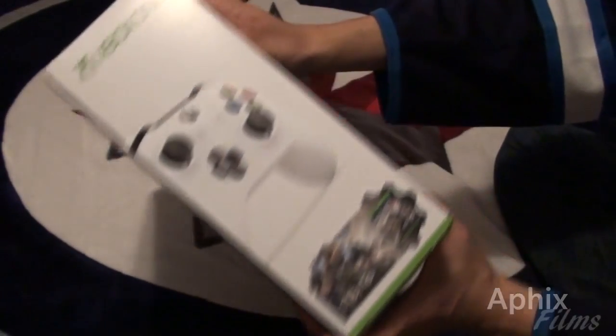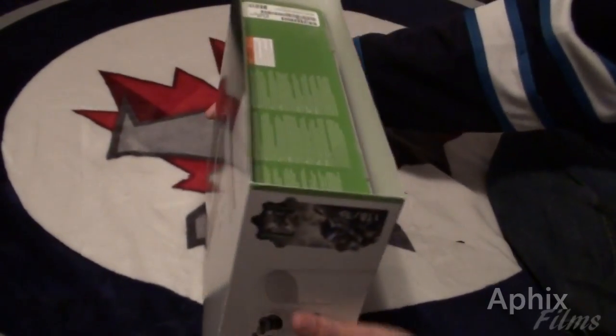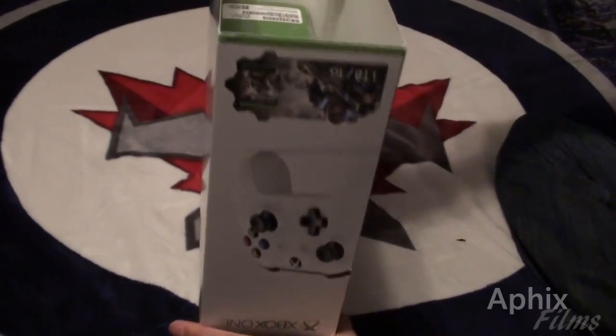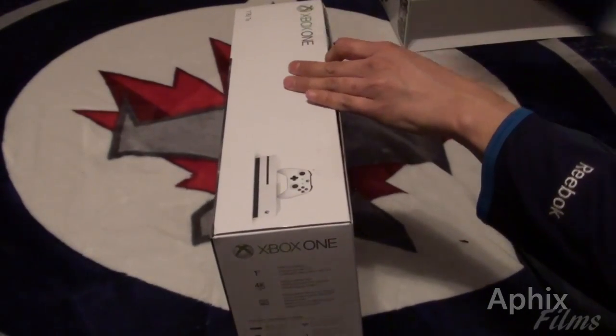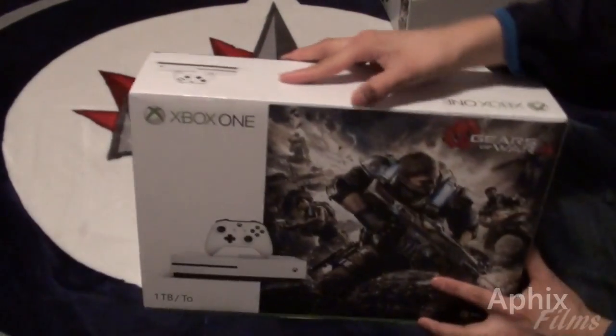And that's what the external packaging looks like. It's pretty basic — external sleeve off. I bought it when it was on sale, so I actually got a very good deal on this bundle.